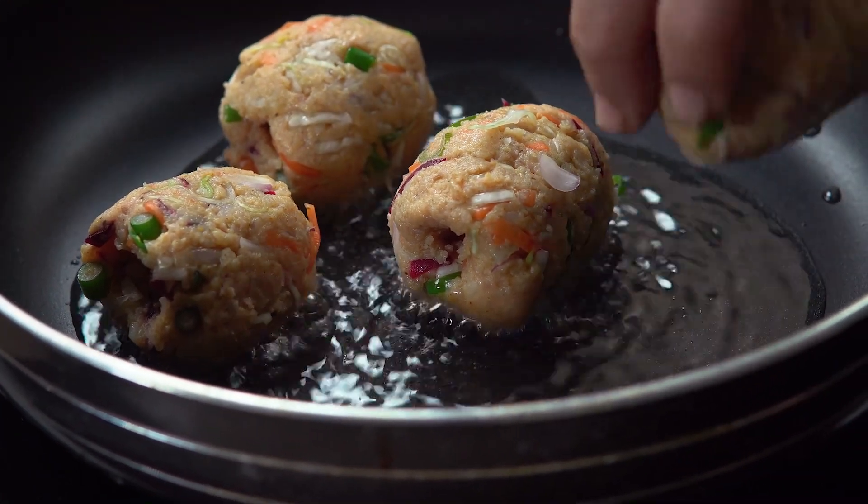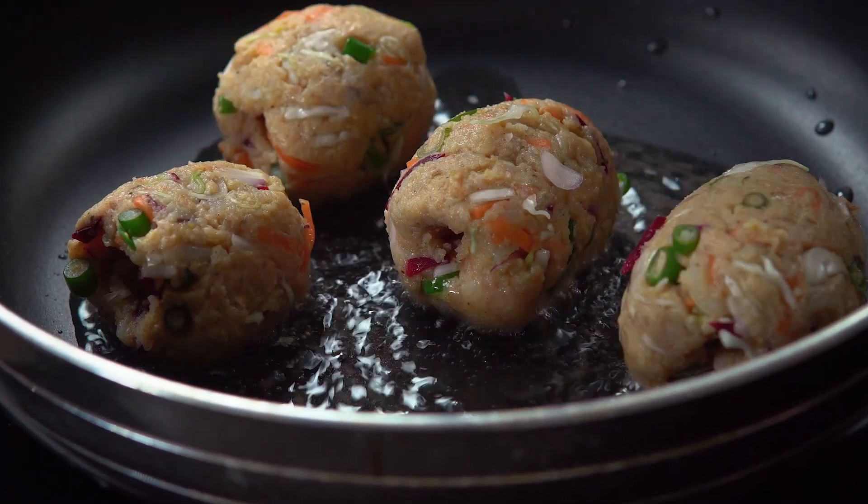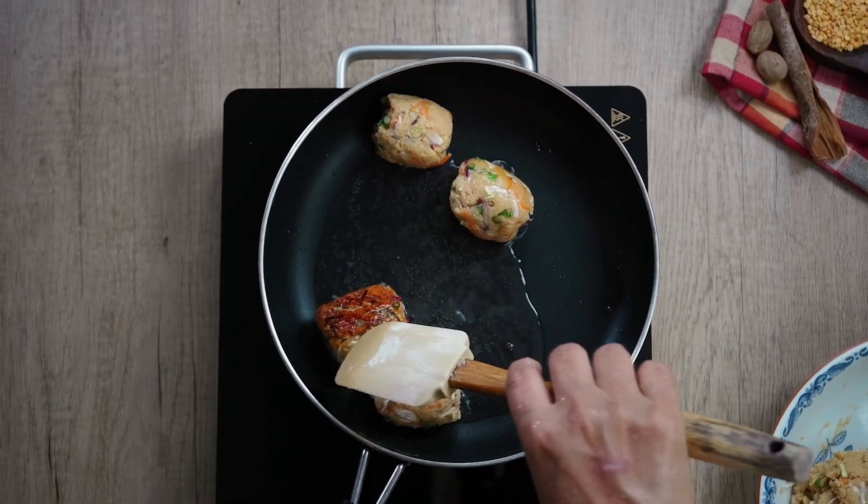Now we have to cook beef, chicken, and chicken. We are going to cook the beef with the chicken. I will put the eggs in the pan.